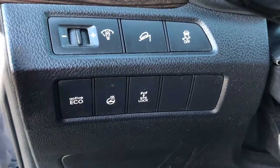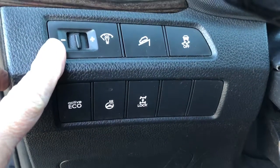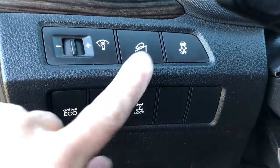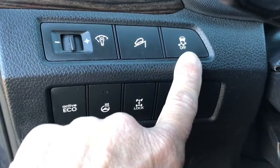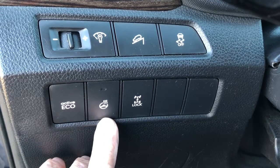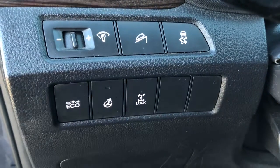To the left of the steering wheel you can see you've got your dimmer adjustment switch for the lights on your dash. You've got downhill brake assist, traction, your eco mode. It comes with a heated steering wheel option and you've got your wheel lock.